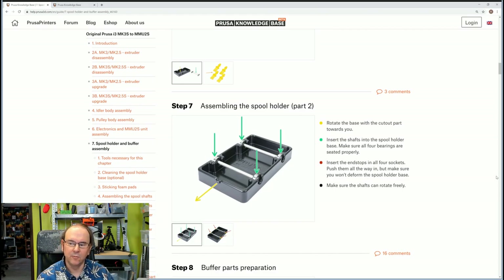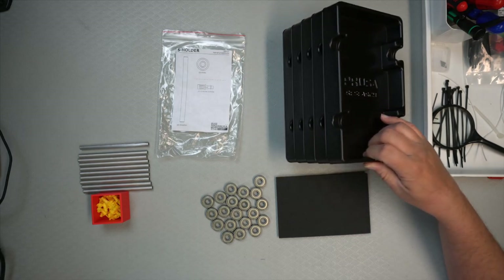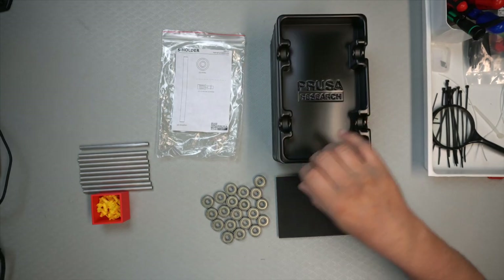I'll only put one together, and then I'll do the rest myself — no real point in repeating. So let's take a look at what the parts look like. Here's the base — there are five of them.